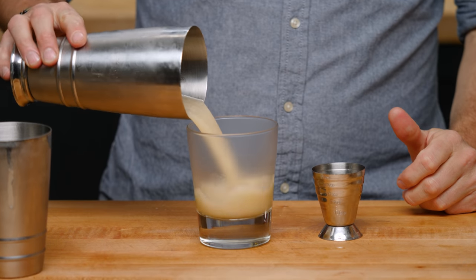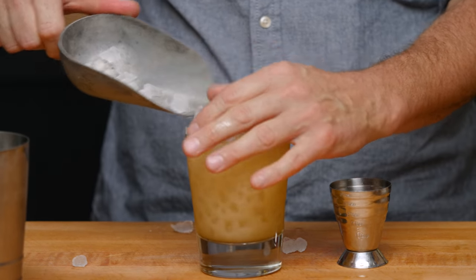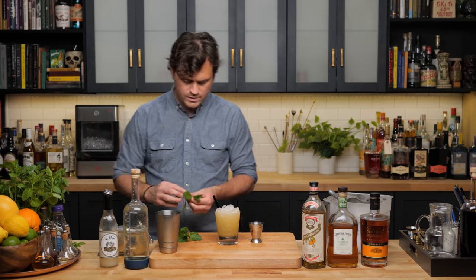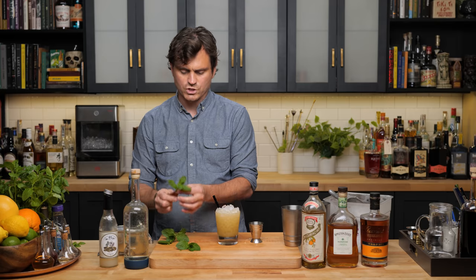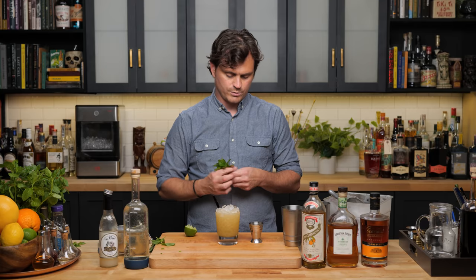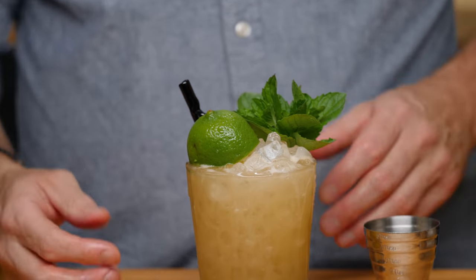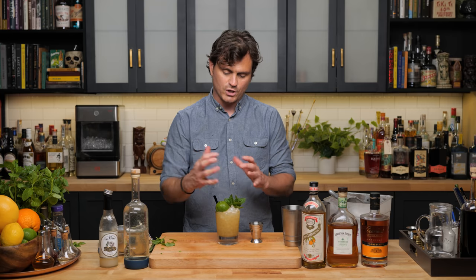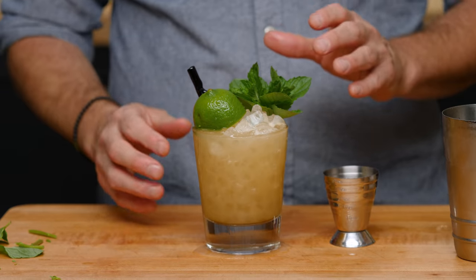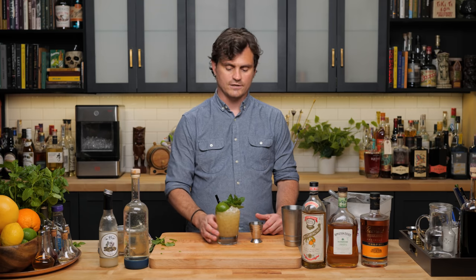Dump right into the glass and fill it up with pebble ice. Grab a mint sprig, strip the bottom leaves off so you just have the sprig, give it a slap and a crush, and place it into the glass. Then take a spent lime and put it right there — it's supposed to represent a palm tree on an island to give you that island vibe.